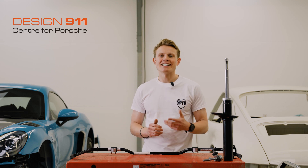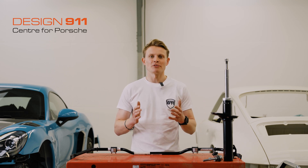Hi guys, I'm Laurence at Design 911 and today I'm going to be giving you a tech talk on some of your Porsche suspension components.